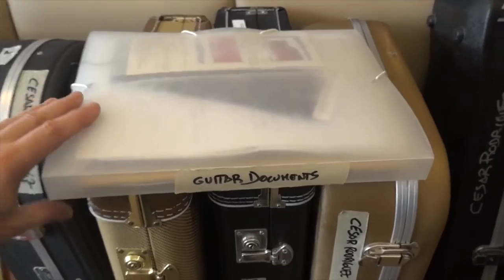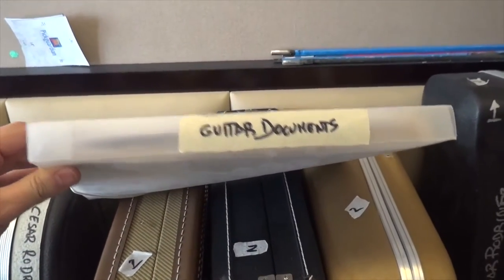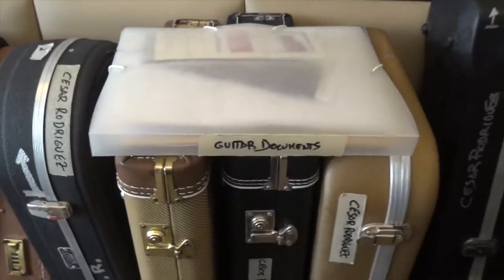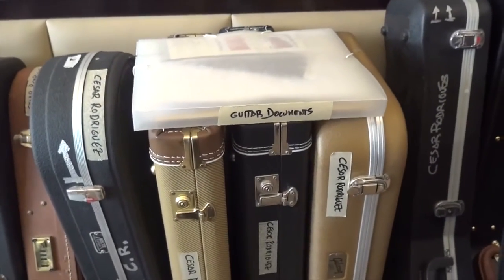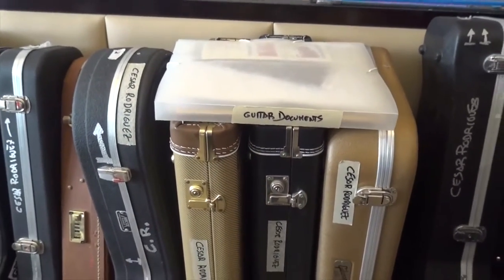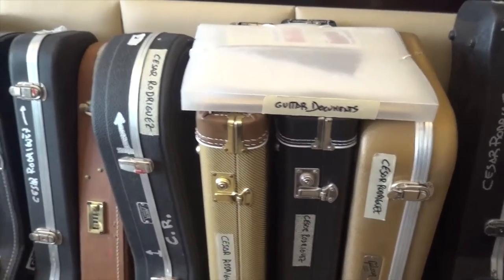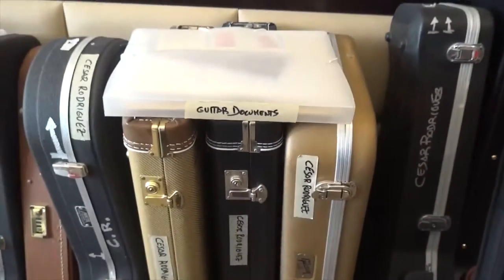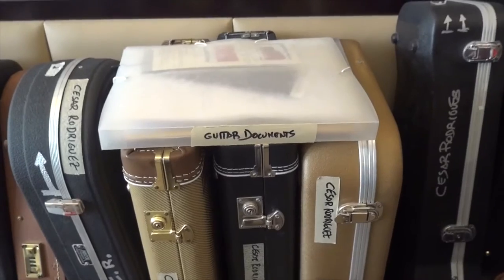The idea is that this folder has to fly with you on the plane. It cannot go with the guitars, because depending on the country, clearing customs can take from one week to two months. When I came to China it took three weeks; when I went to Egypt it took one and a half months. The guitars will be stored in a warehouse and they may call you to show the documents.